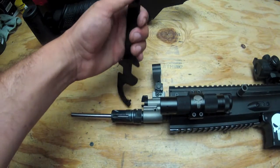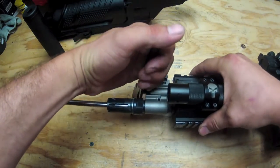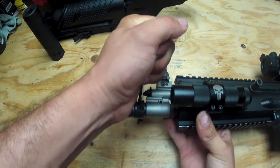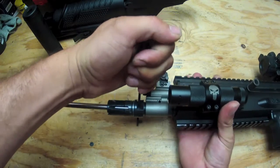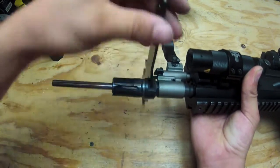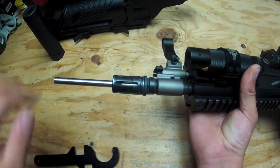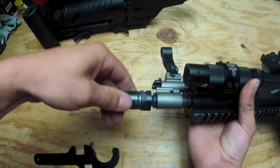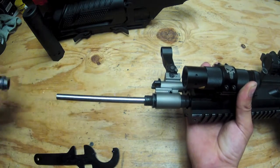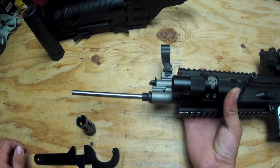Remember it's counter-clockwise. So fit this on there — you can use pliers, wrench, whatever, it doesn't matter, just as long as you don't care about scratching it up. Counter-clockwise, turn it to the right. Like so — loose. Slides right off. That's it, nothing to it.